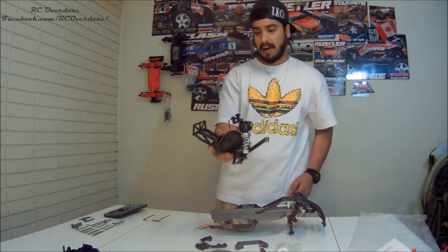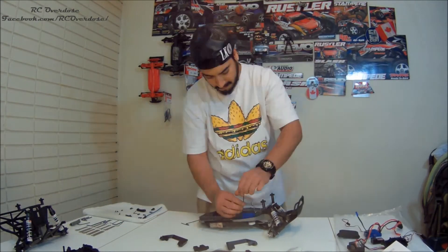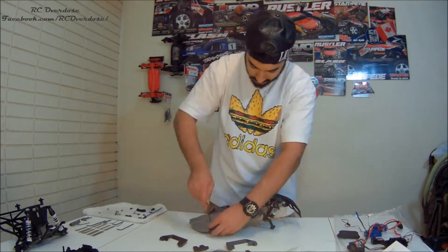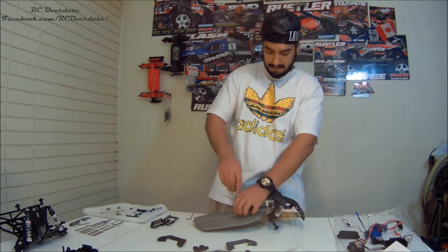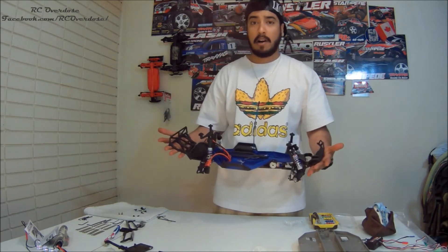Alright, this part is free now, we can put that aside. This is the LCG — this is how it looks on these last two wheel drive models.